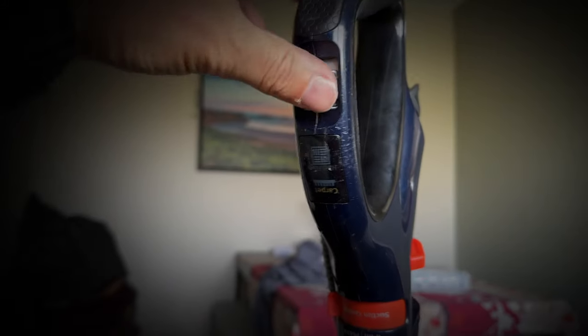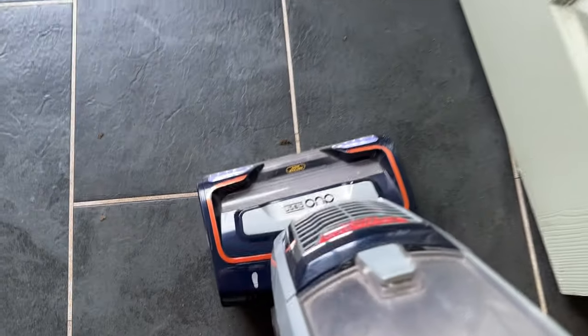On the handle, there's a hard floor selector switch which stops the brushes from spinning. This works great on my kitchen floor.